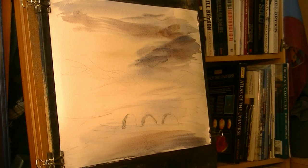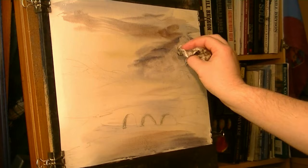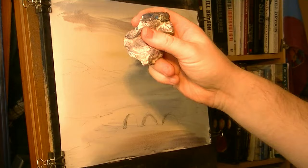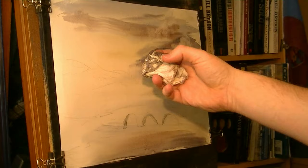Let's get our tissue and take a few little clouds out, especially where the mountains are — a few more up there. Obviously the dirtier the tissue, the more subtle the clouds will be. If you want nice bright white clouds, use a clean bit. Just want a subtle effect, use a dirty bit.